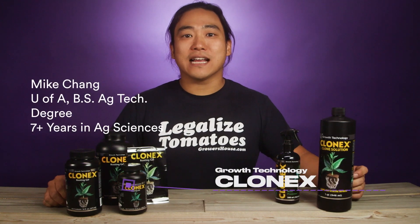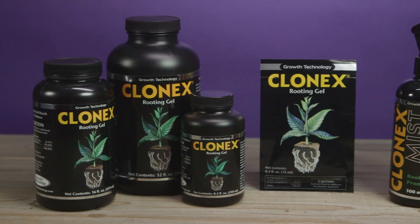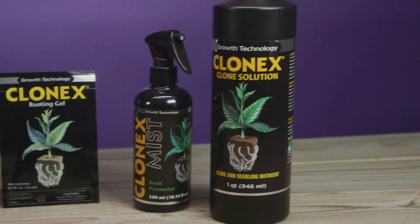Hey everyone, this is Mike from GrowersHouse.com. Today I've got in front of me a bunch of different Clone-X. This is one of my favorite products that we carry and something that I've used for a long time.